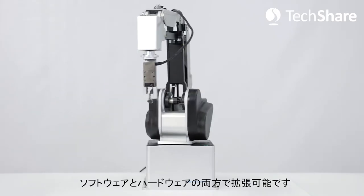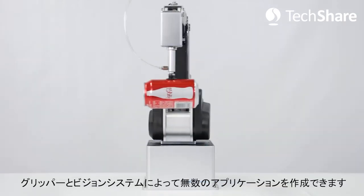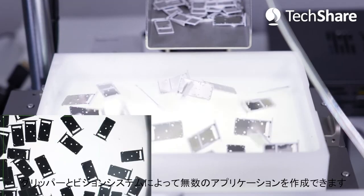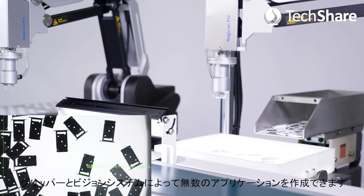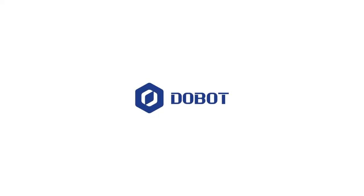The MG400 is highly extendable by both software and hardware. With the help of grippers and a vision system, users can create an endless variety of applications. Dobot MG400 is the pioneer of desktop robots, substantially improving accessibility and affordability. Join us now and bring more possibilities to life.